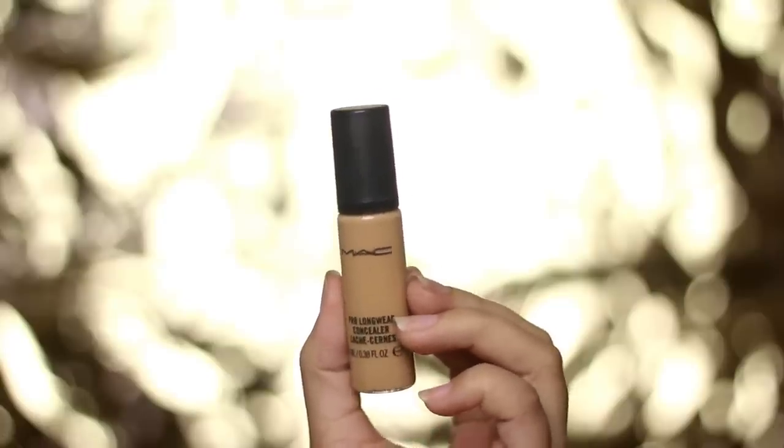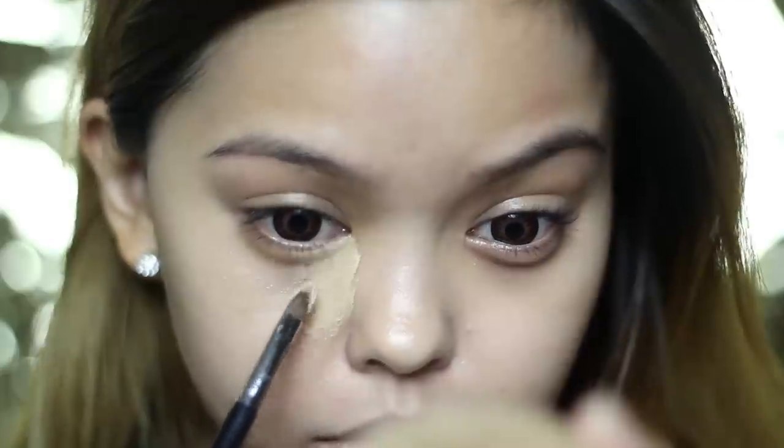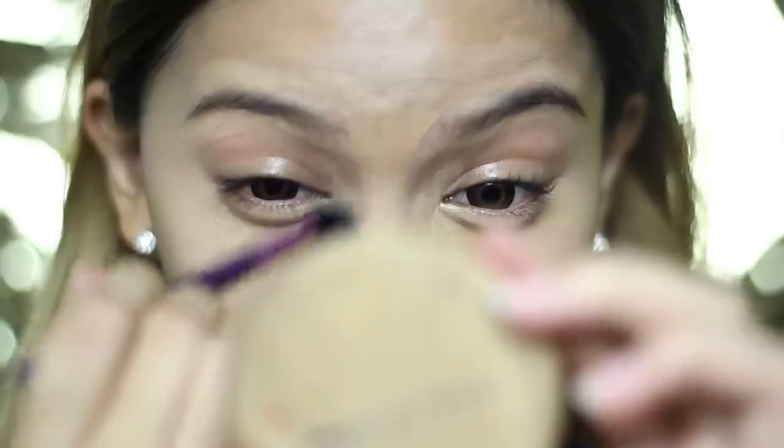I mix my concealer with the BB cream again to lighten the texture, as this will go under the eyes. You don't want heavy makeup under this area, so that's why I mixed the two together. Apply this in a patting motion and then blend well.